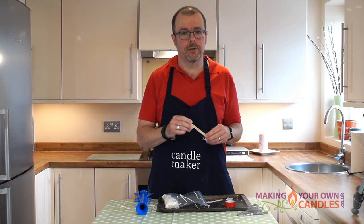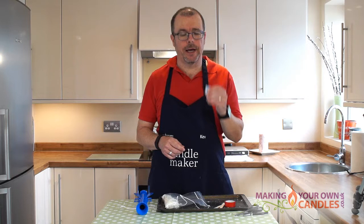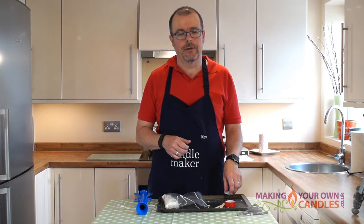a wick holder — you can just use a pencil and put some Blu-Tac on the side, but this is our patented lollipop stick with a hole in it. You need a stirrer, some Blu-Tac, and a double boiler — in other words, a method of melting the wax.